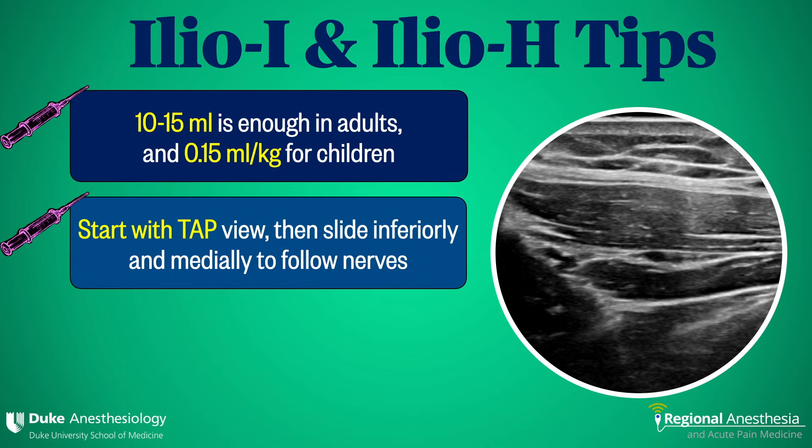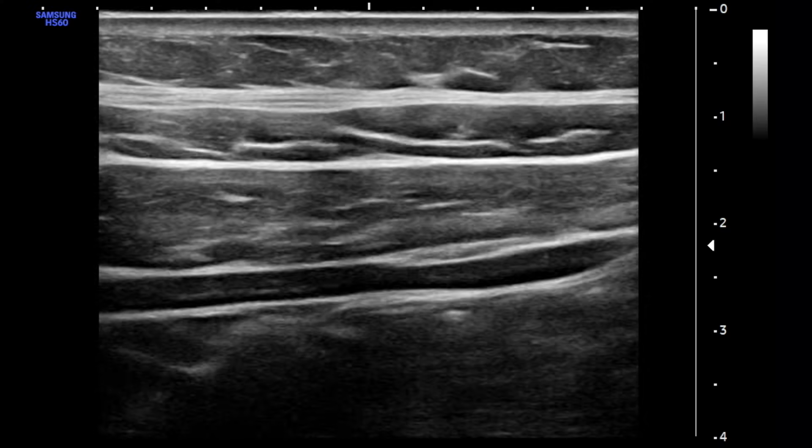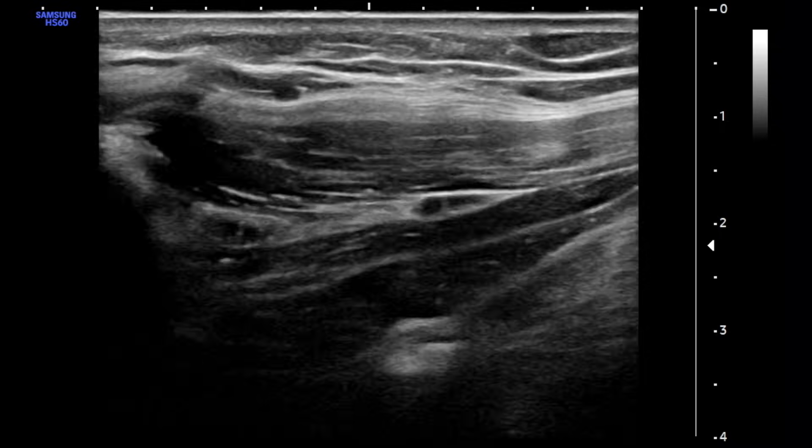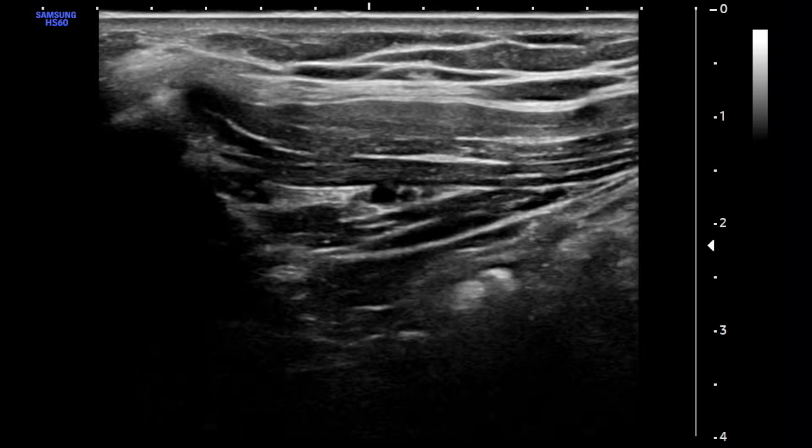In individuals with challenging belly contours, it's often helpful to start scanning at the TAP position above the ASIS, identify the three muscles, and then slide medially and inferiorly until the target nerves come into view. Here we see the three TAP muscles. As we slide, the nerves become quite obvious and, more importantly, it's clear which muscle layers are which.